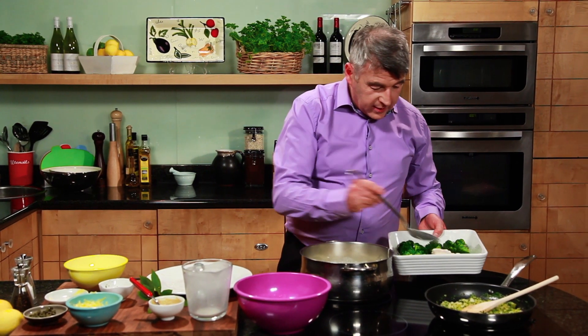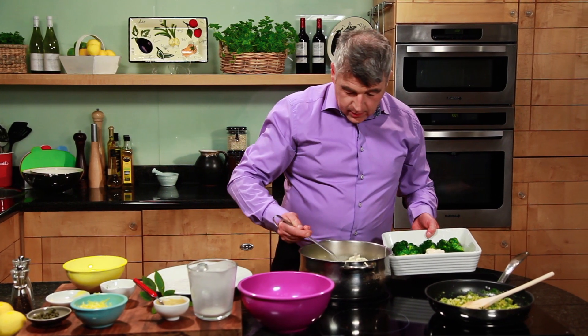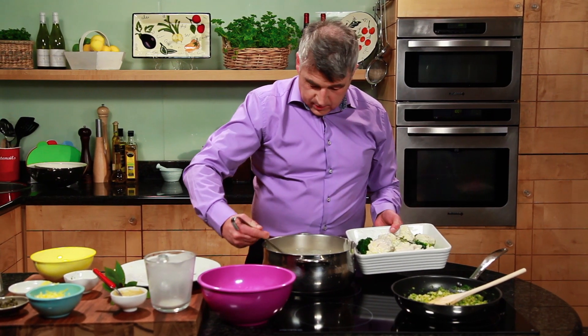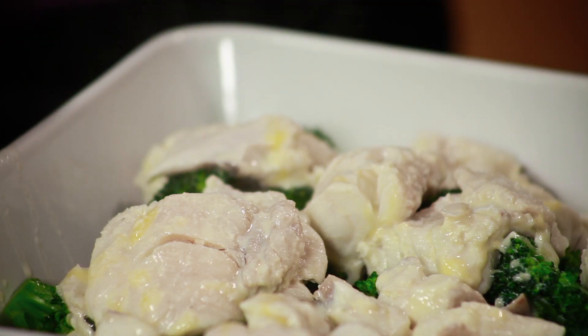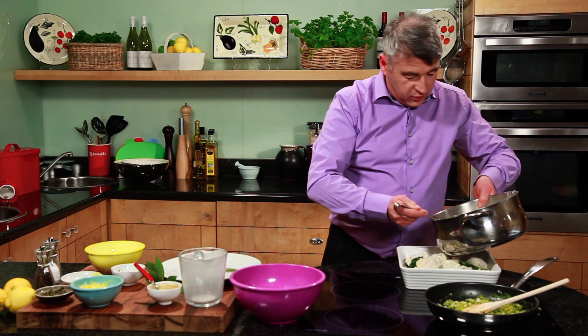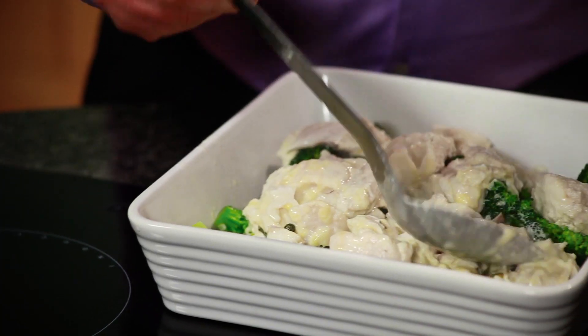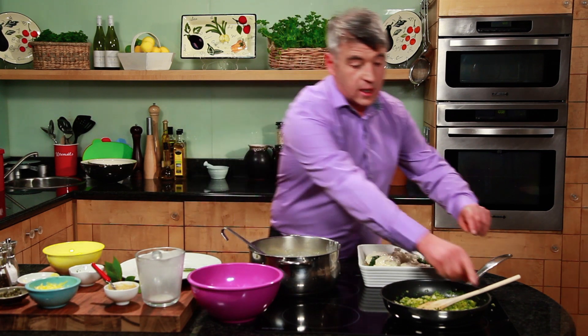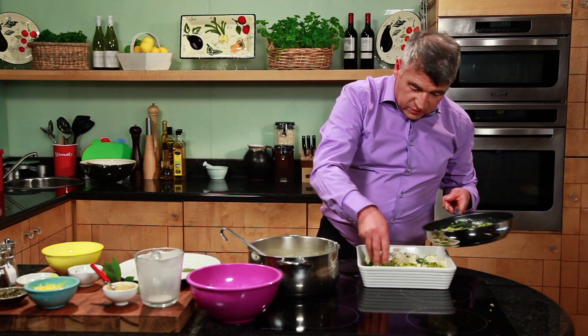Now we're just going to add our Hake in here, then spoon over our sauce. That's our dish now. To finish, just crumble on top and either back in the oven or under the salamander just to get that crunch. So we have a lovely difference of texture — the broccoli, the beautiful Hake and sauce, and then the crunch from the crumble.